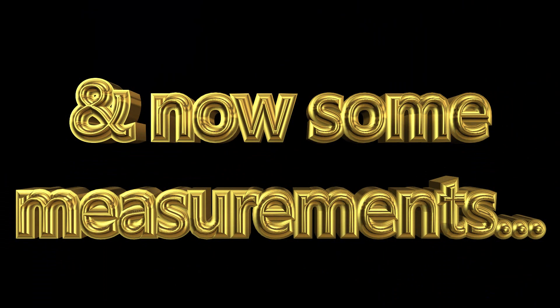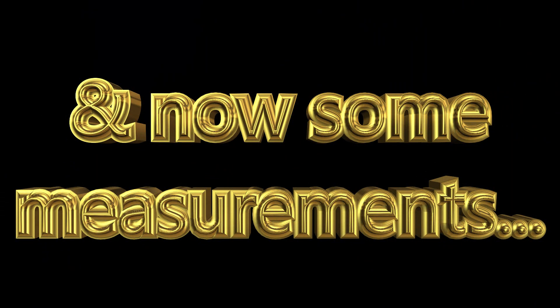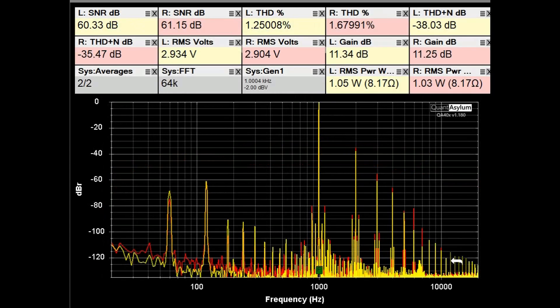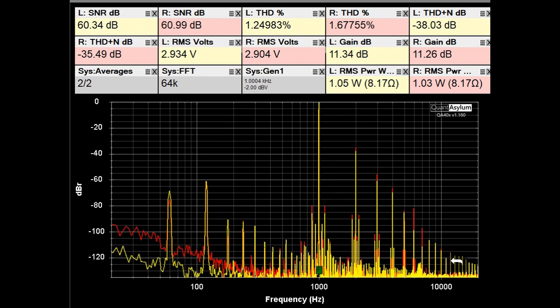What we are looking at here is the frequency response of the Craftsman from 20 Hz to 20 kHz, putting out one watt into 8 ohms. Overall it does not look too bad — it's maybe down six to seven tenths of a dB at the high end of the band, and depending on which channel, 1.1 to 0.8 dB at the low end. It does have a little ripple noise on it of two to three tenths of a dB. I'm not sure that is anything you would really hear, but that is what it looks like.